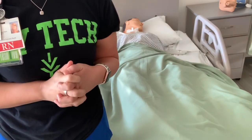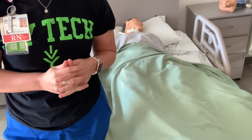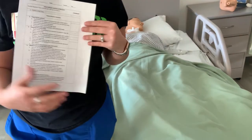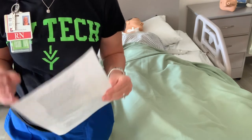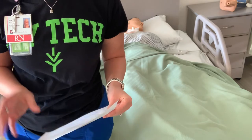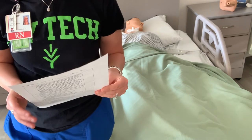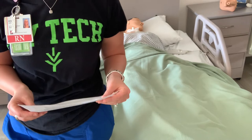Hello, this is going to be a demonstration video for your Foley catheter insertion and removal check-offs. So first things first, if you look at your check-off sheet, which I have right in front of me when I show you demonstrations — this is exactly what we expect out of you when you guys are doing your check-offs. Step one is always perform initial steps. That's in a separate document. The next thing is to gather your supplies.